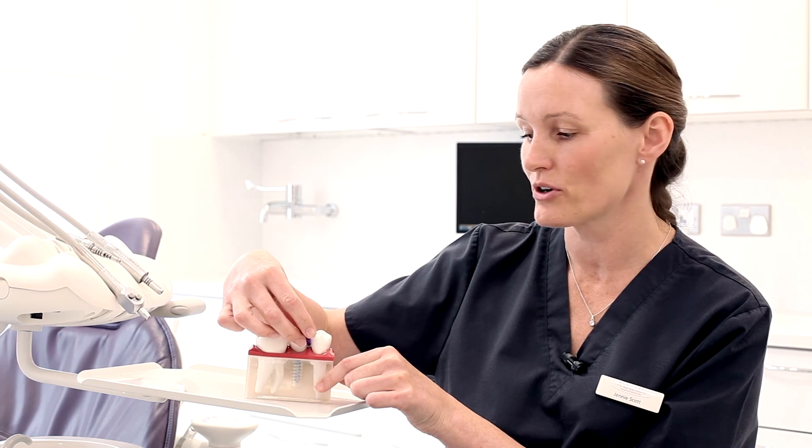If you get bleeding, it just means you're getting to the area which needs that attention. And if you keep working at it, then that bleeding will reduce and go. So with the technique, it's gently through.